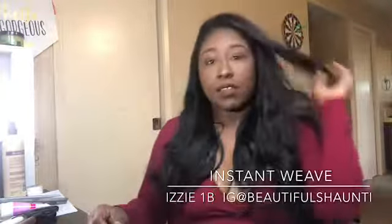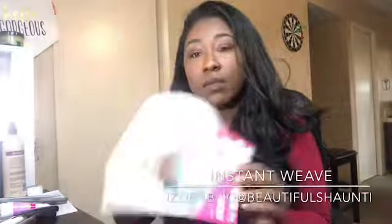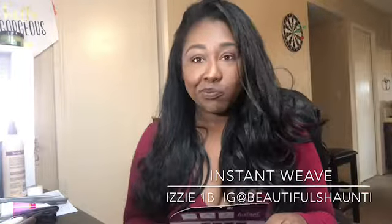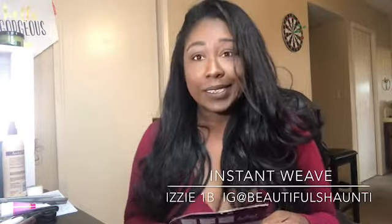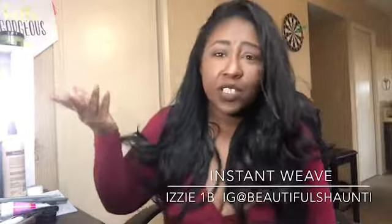I'm doing everything I can to make it thicker, if you couldn't tell. All in all, it's a cute wig. It does look a little bit thicker on the model than it does on me, but it is true to what it looks like. I like it, but I'm not in love.